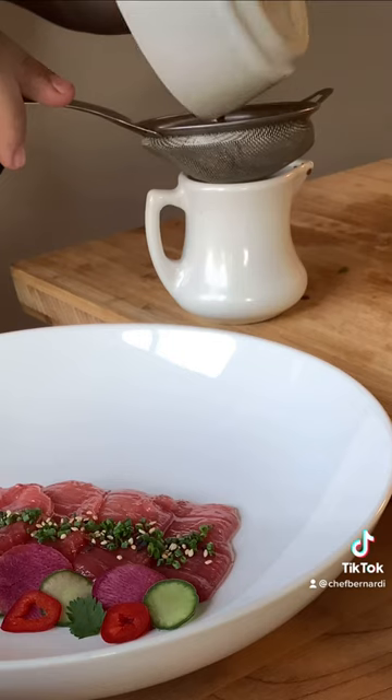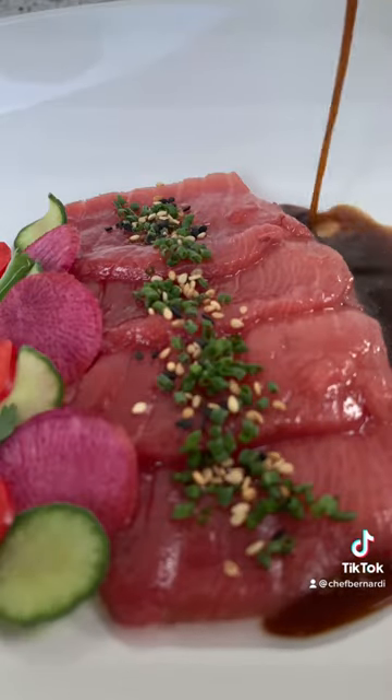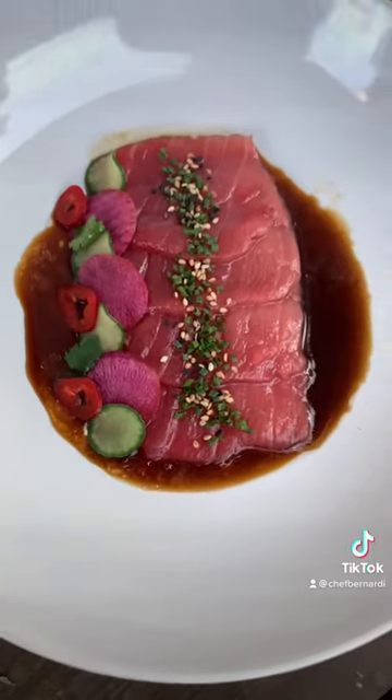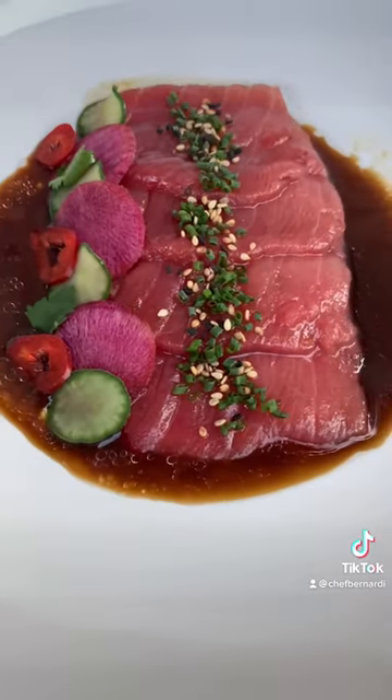Then we're going to strain our ponzu once it gets all the taste from the ginger and garlic, and you pour it right on your fish. It is such an amazing dish.